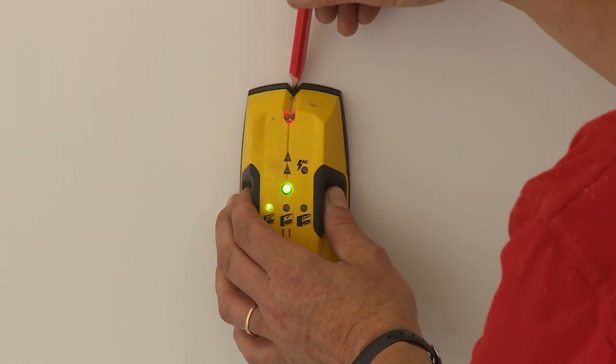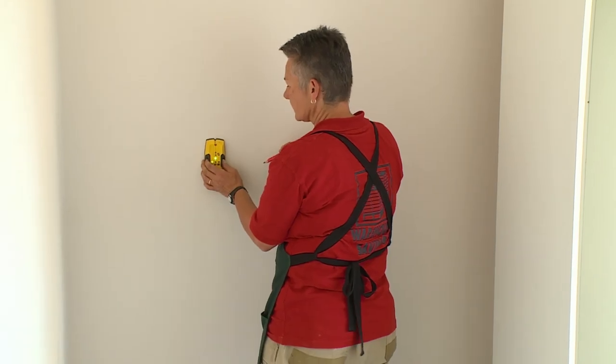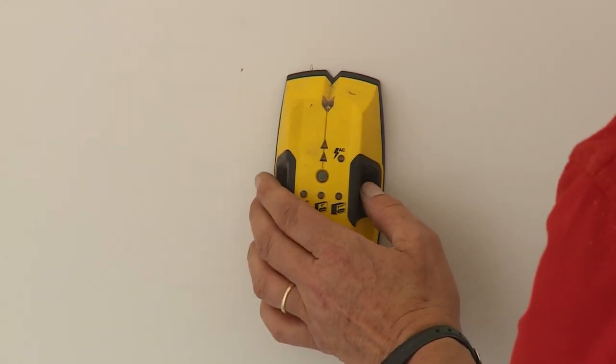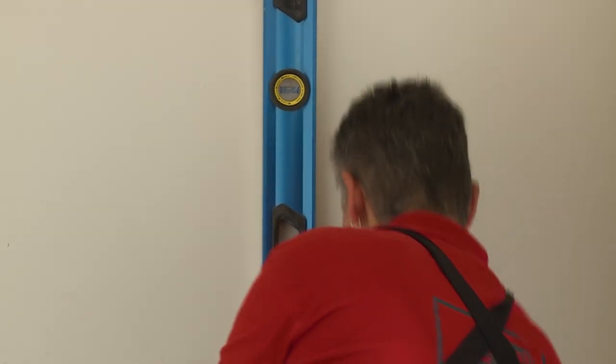I'm going to do this by using a stud finder. That will tell me exactly where the timbers are, because that's where I need to fix through my cabinet and into the stud work to hold my cabinetry firm. I've marked the left and right side of the stud and now where the center is, I'm going to run a plumb line down. This is where I want to fix my cabinet.